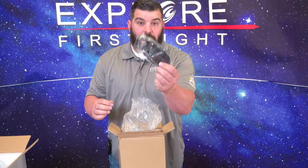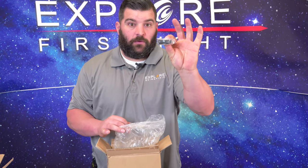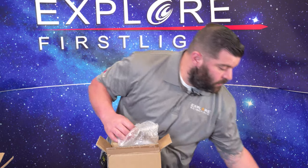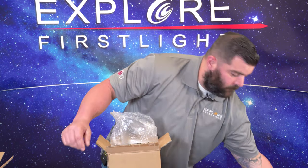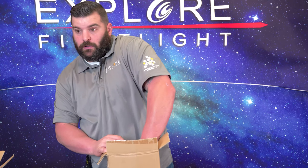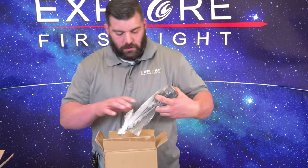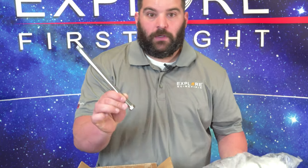We have our smartphone adapter, cradle for the diagonal, the eyepiece, red dot finder, and just basic instructions on what comes with it. Then underneath the foam will be our slow motion control knobs, EQ3 mounts, and counterweight bar.